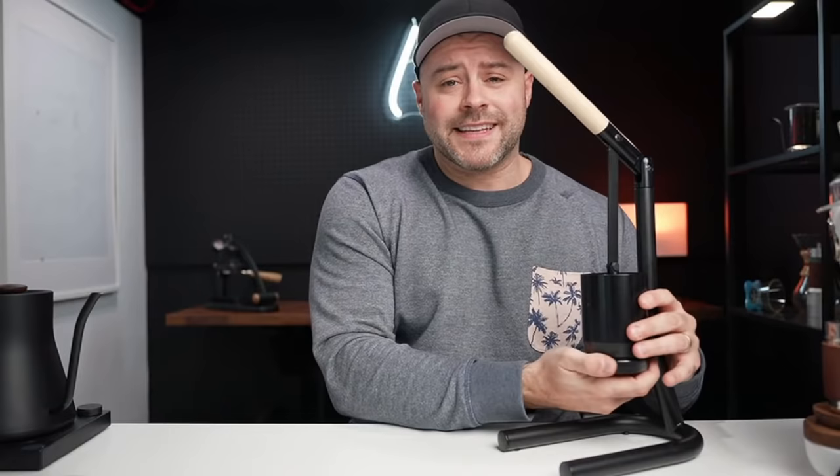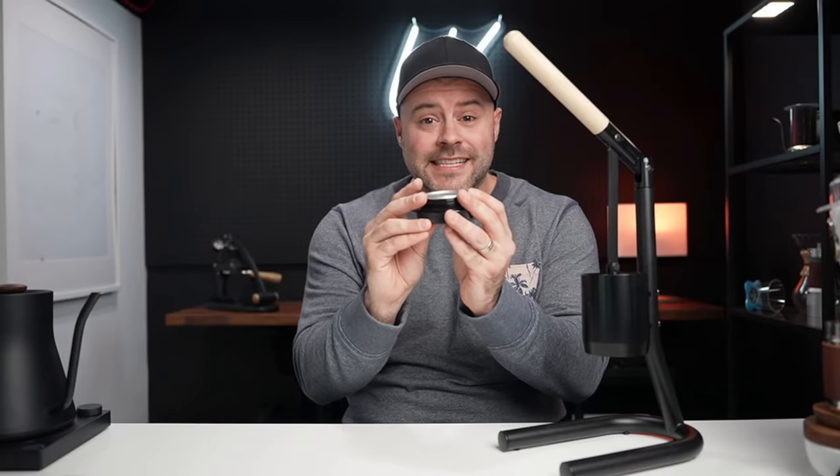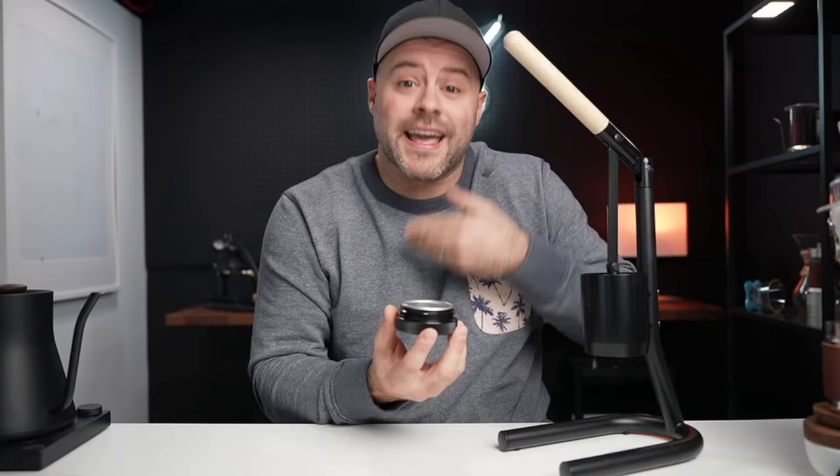One thing I really enjoy about this brewer is its 51.7 millimeter portafilter basket. For some of you not entrenched in the espresso world that might not intrigue you, but there's something really interesting about this — it's the same basket size as the La Pavoni. You can use aftermarket baskets for the Newton Brewer that are compatible with those machines. Pretty unique. We'll dive into how this brews coffee and brew one together a little later on.